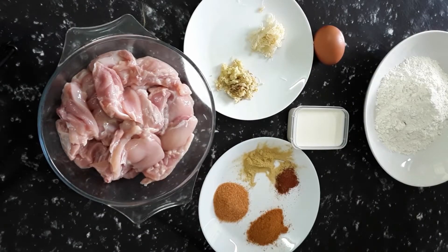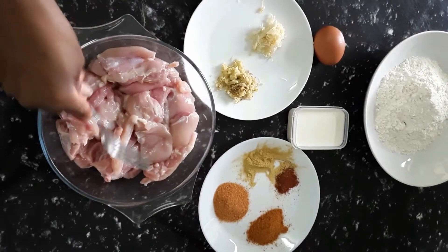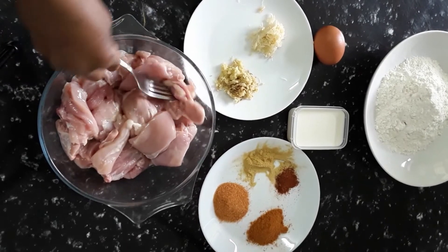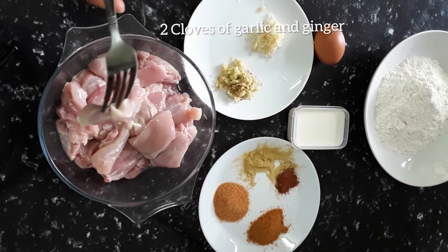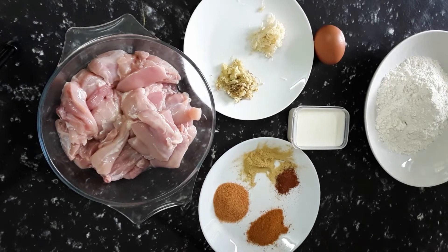Welcome back to Kitty Preeters Kitchen guys. Today we are going to do some fried chicken strips to go with salad. These are the size of the chicken I'm using — boneless chicken thigh — and that's how small I cut them. I'm gonna season the chicken strips now.